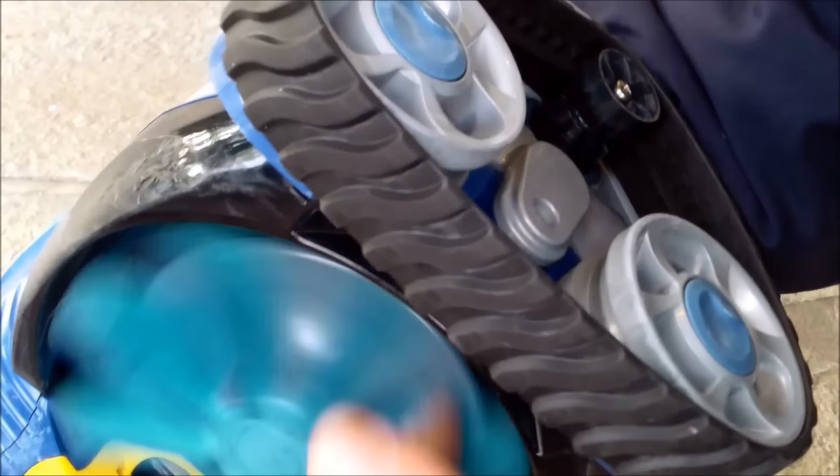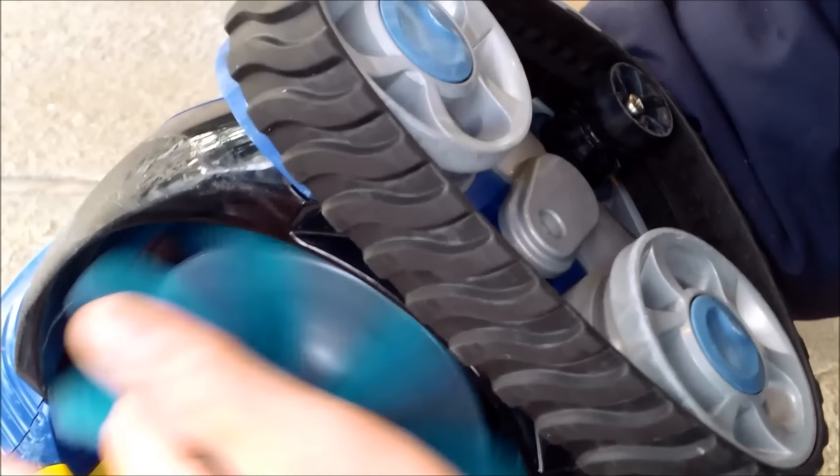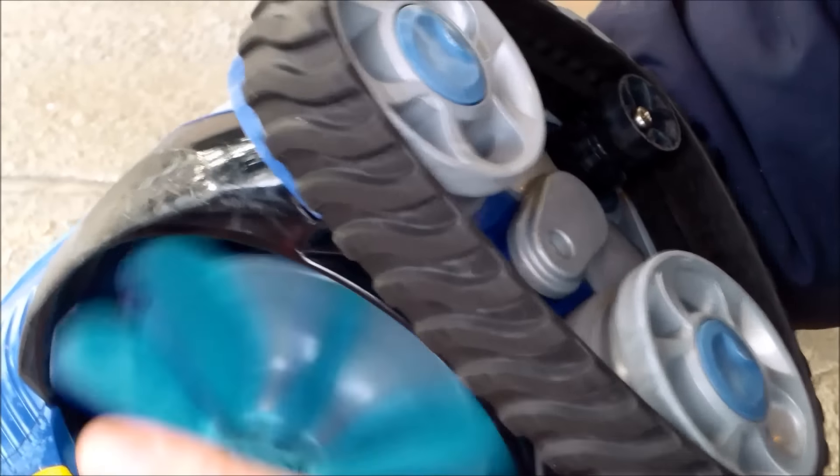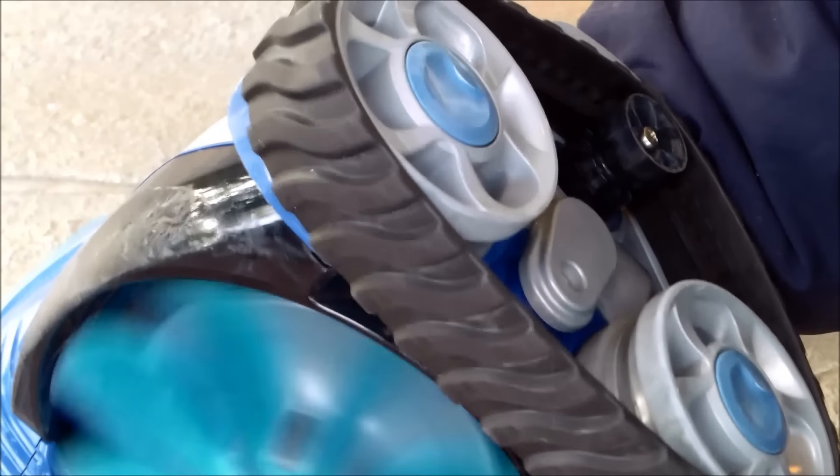So if you're going like this and it goes into neutral — see how it stopped — it's supposed to reverse right now and it's not reversing. Neither side is actually reversing. The left is reversing a little bit but the right isn't working at all. That's the problem with this particular cleaner.